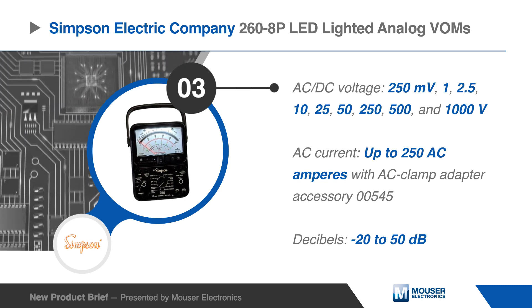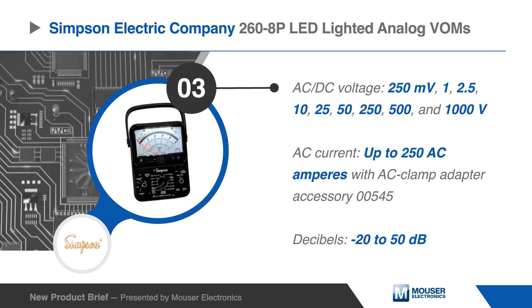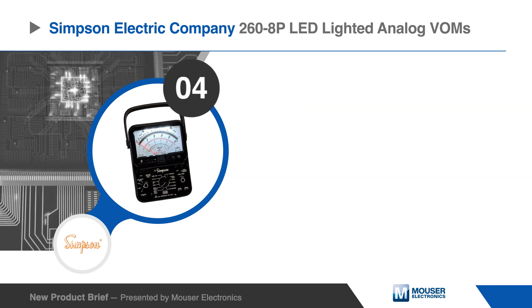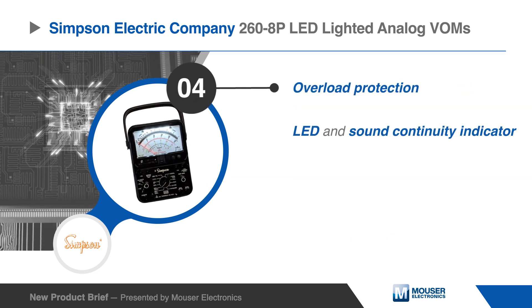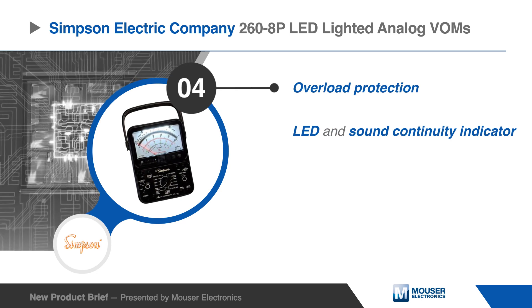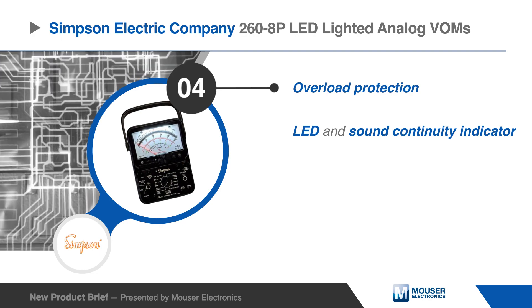They measure AC current up to 250 amps with an AC clamp accessory, and provide a -20 to +50 decibel measurement range. These VOMs have more features than their predecessors, including a relay overload protection circuit with reset and audible continuity checking.